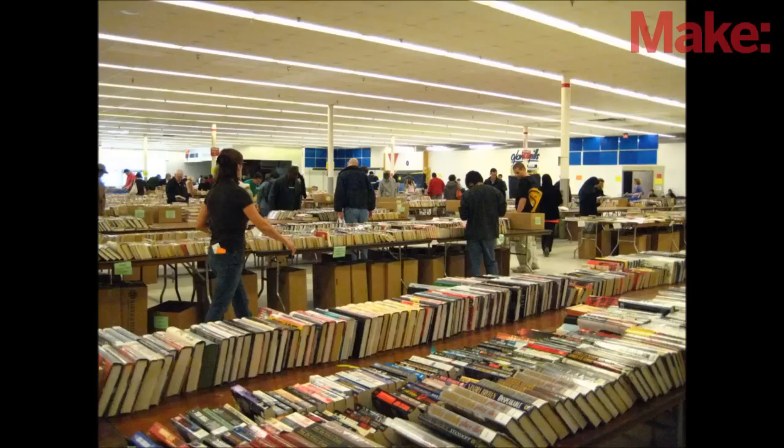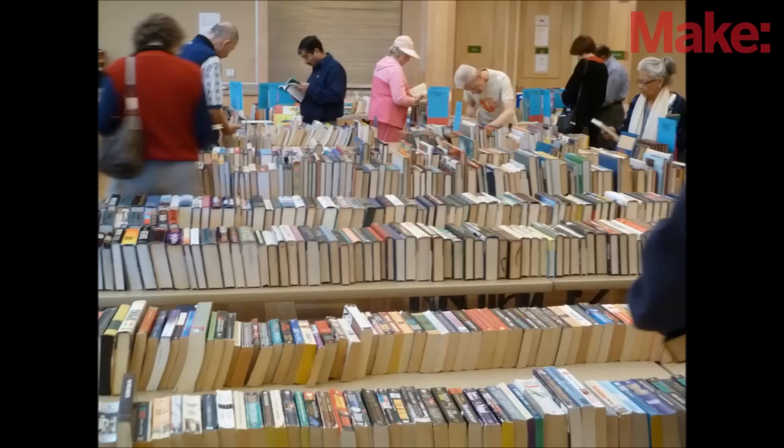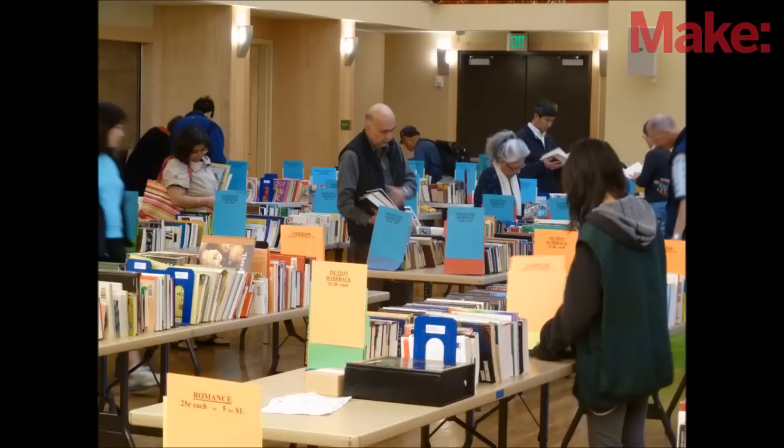A good source for cheap books is a community book sale. A lot of public libraries have these at least once a year. You can find pretty much any kind of book for next to nothing, and it supports the public library.